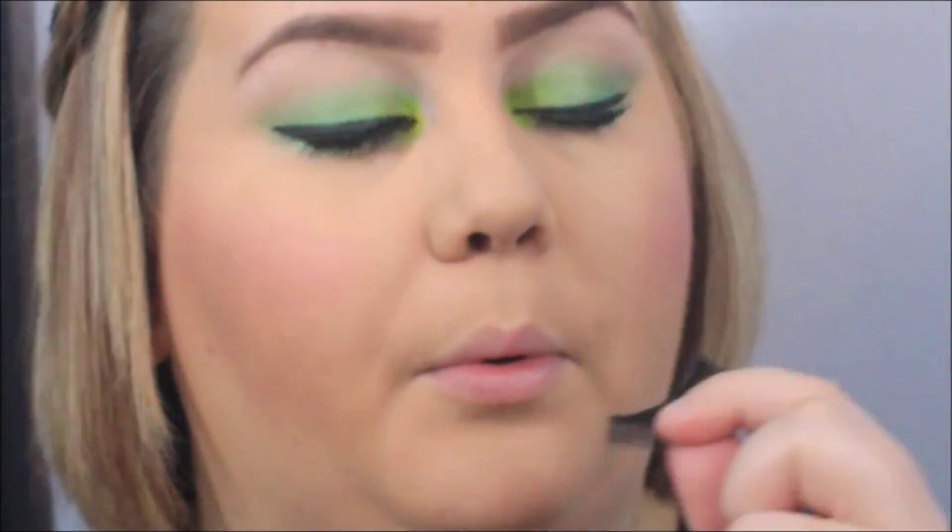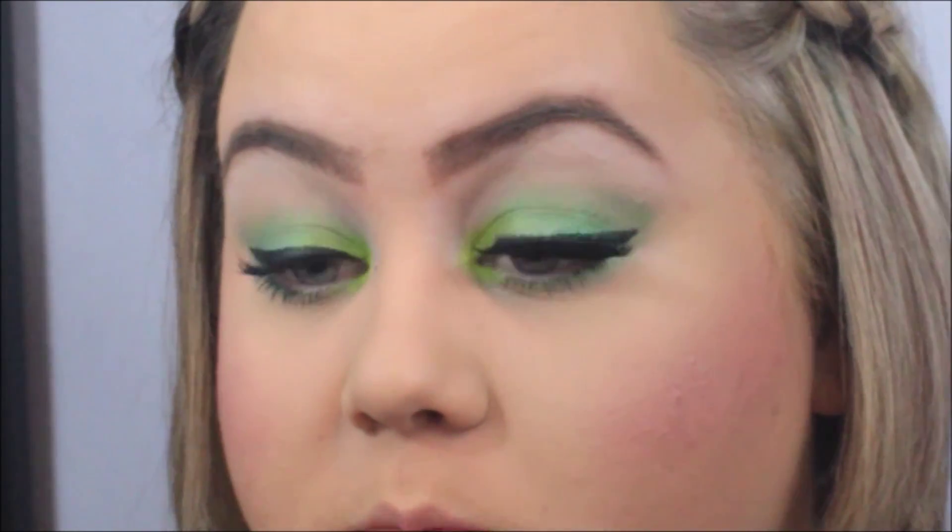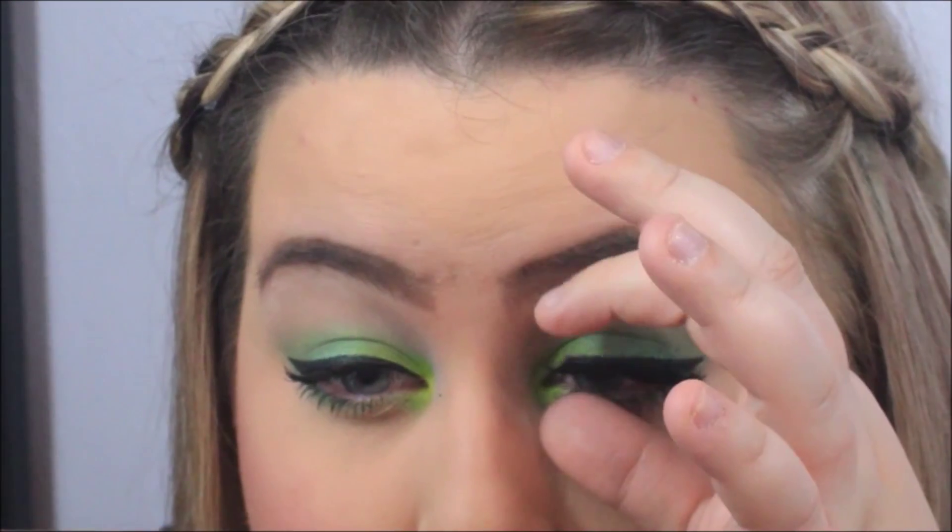Then I go ahead and put on these false lashes — I was really struggling with them. After that I didn't know what color I wanted on my lip, so I just went for a very almost clear pink lip gloss. And there was my look — hope you guys enjoy!